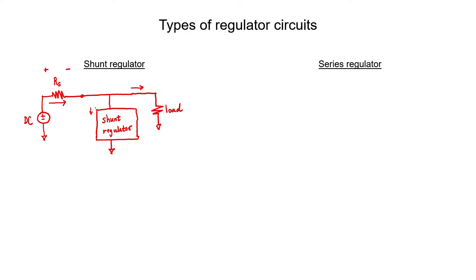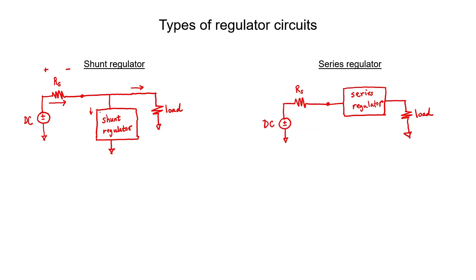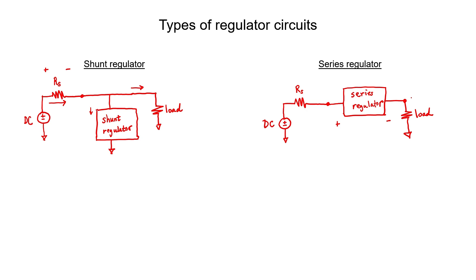In summary, a shunt regulator controls the current. Now let's look at a series regulator. The input to a series regulator is again the output of an unregulated power supply, but a series regulator comes between that power supply and the load. Whereas a shunt regulator controls the current flowing through itself, a series regulator controls the voltage drop across itself. If it senses that the voltage across the load resistor is too low, it simply decreases its own voltage drop. If it senses the voltage is too high, it increases its voltage drop to compensate. In summary, a series regulator controls its own voltage drop, whereas a shunt regulator controls its current flow.